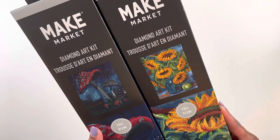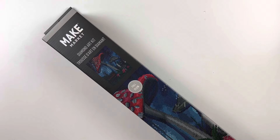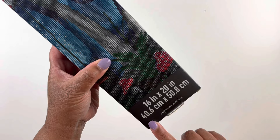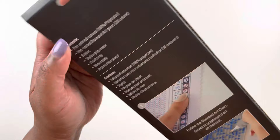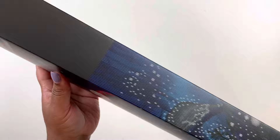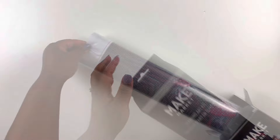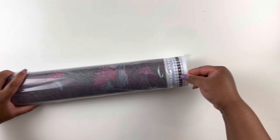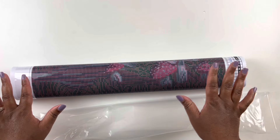I'm going to open the mushroom one first — that's the $17.99 one — and then the sunflowers, which was $24.99. This is a Make Market full diamond painting kit, 16 by 20 inch or 40 by 50 centimeter. These are probably round drills. It gives you the contents and some instructions on how to diamond paint. It's called Mushrooms. These kits should include everything you need to complete your diamond painting.